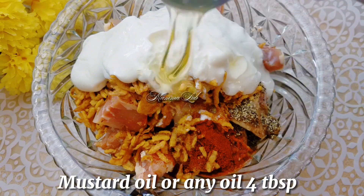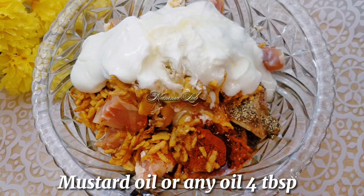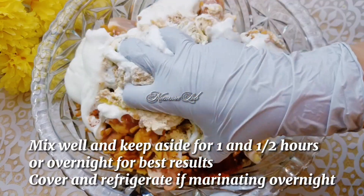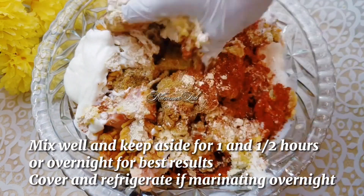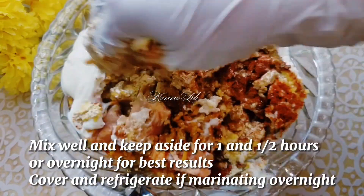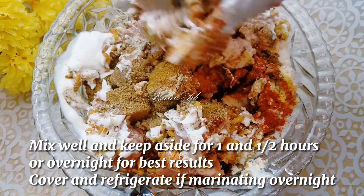Mustard oil or any oil 4 tablespoon. Mix well and keep aside for one and a half hours, or overnight for best results. Cover and refrigerate it while marinating overnight.